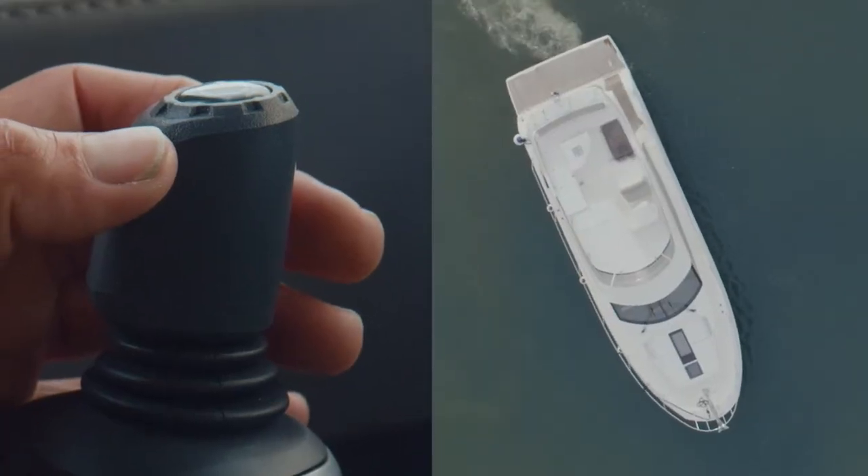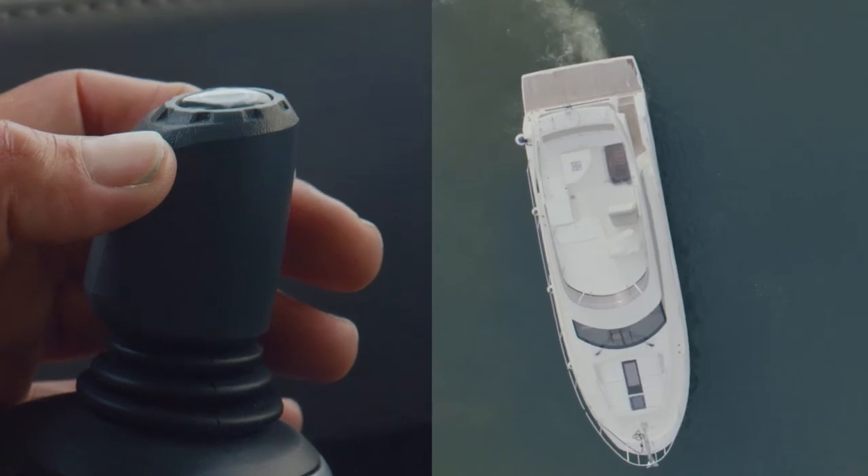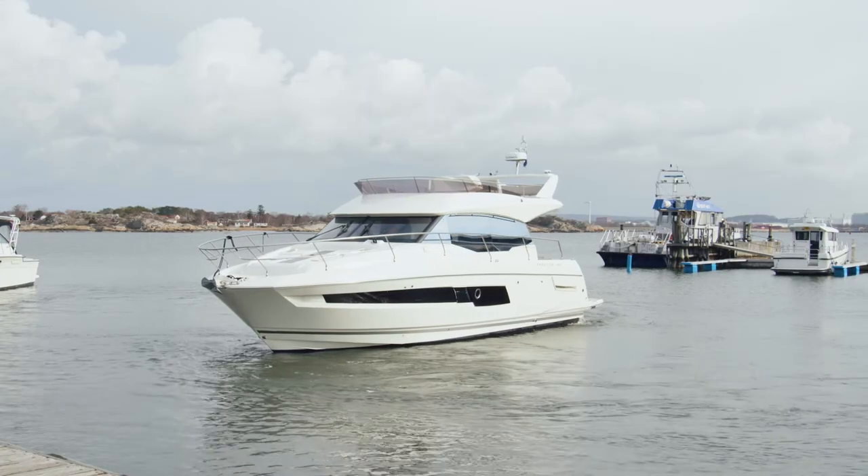With assisted docking, you normally don't have to apply high force. Because of the position hold, the boat keeps its position and you can move slowly.